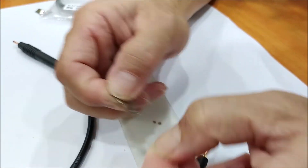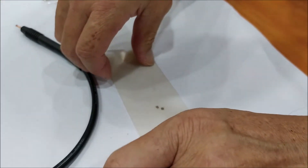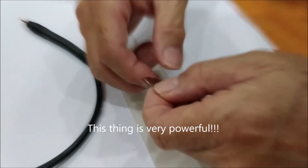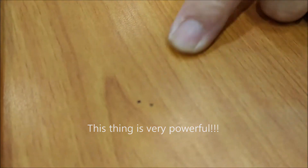One tip for users: always put something on your table to protect it. Otherwise, you'll end up with a very nice permanent marking as a souvenir.